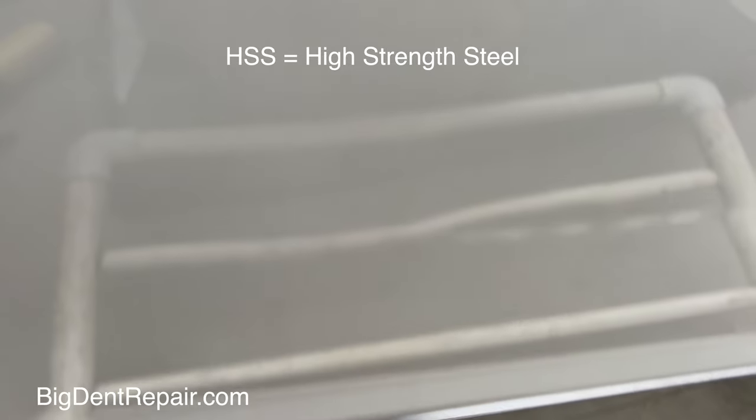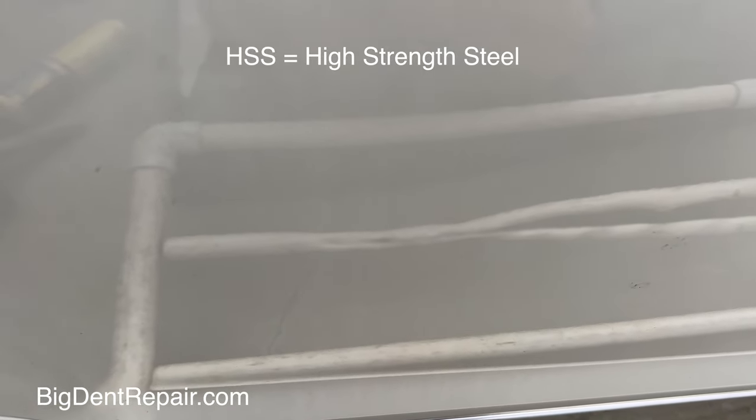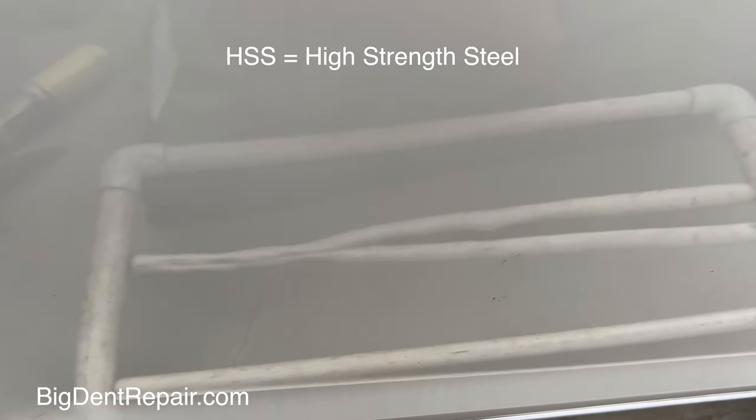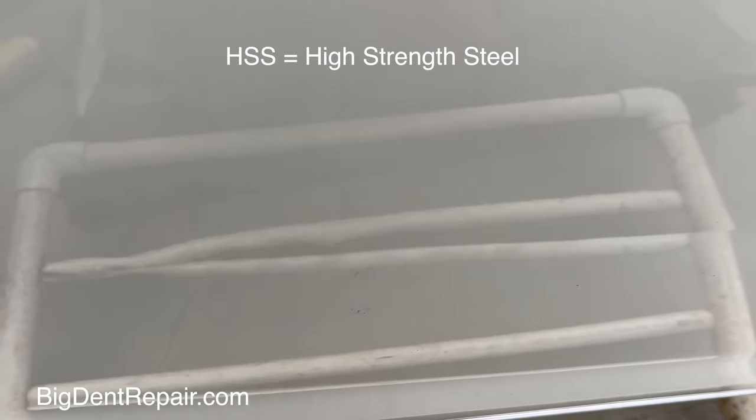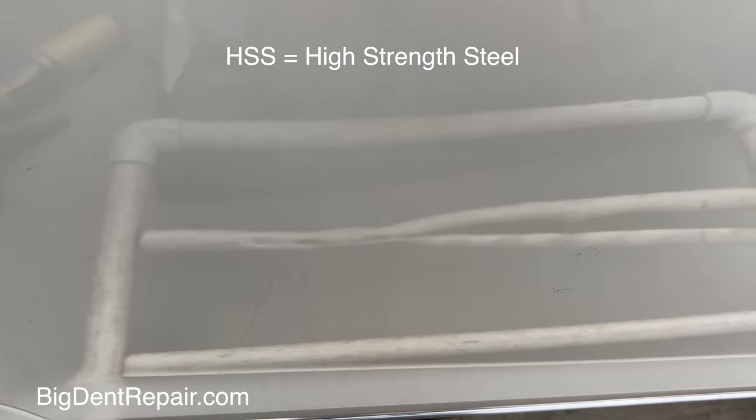Here's the beauty of HSS — look at that, that crease is coming out. I don't think I'm going to need to shrink it. But when it's that deep and it's HSS, it's amazing how well HSS can recover.